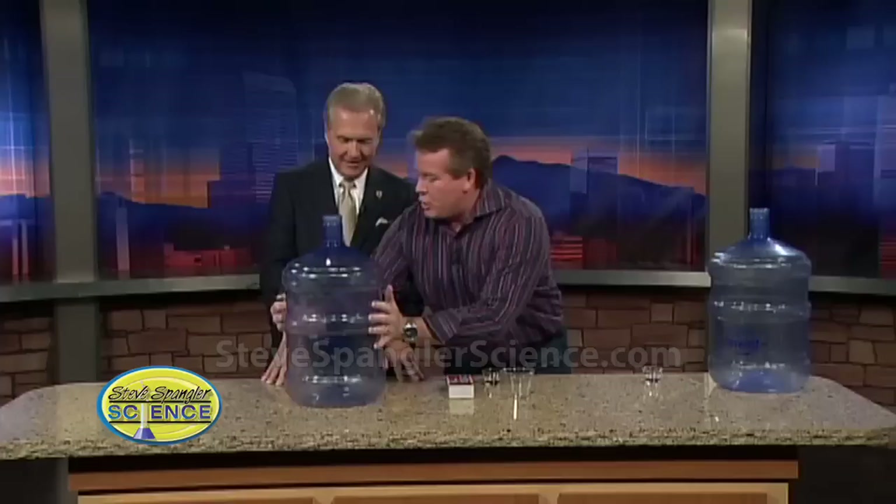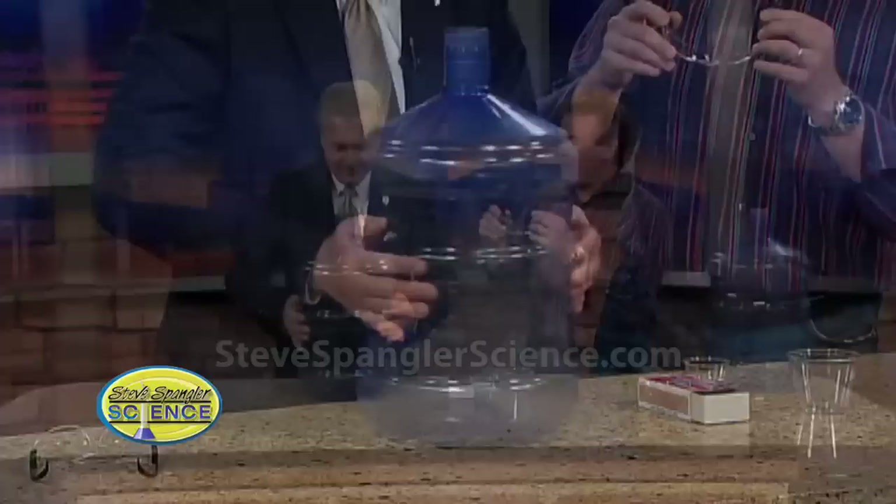Here is one of these water bottles — that's what this is, a water bottle. You're a big strong man. I want you to push on the sides there and see if that bottle will crush. It's hard, isn't it? I'm pretty muscular, but not even I am going to be crushing that guy.